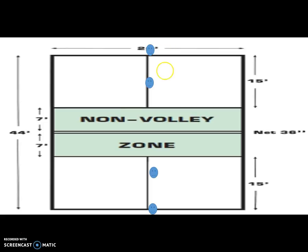So what we're going to do to start is be in what's called a front-back formation. Notice you have one partner here in the front and the other one in the back — it's happening on both sides. Both teams are going to be in the front-back formation.